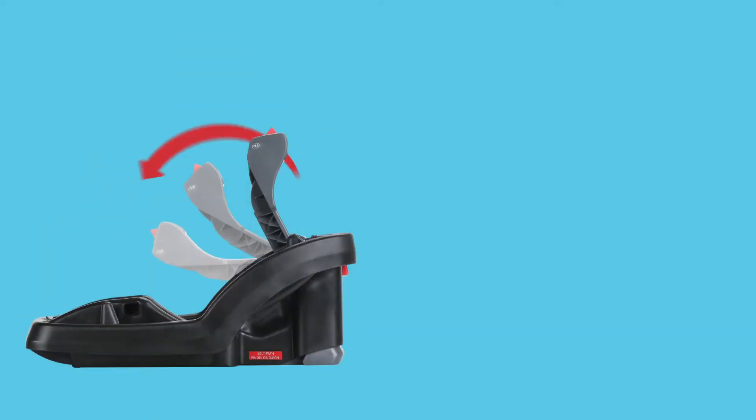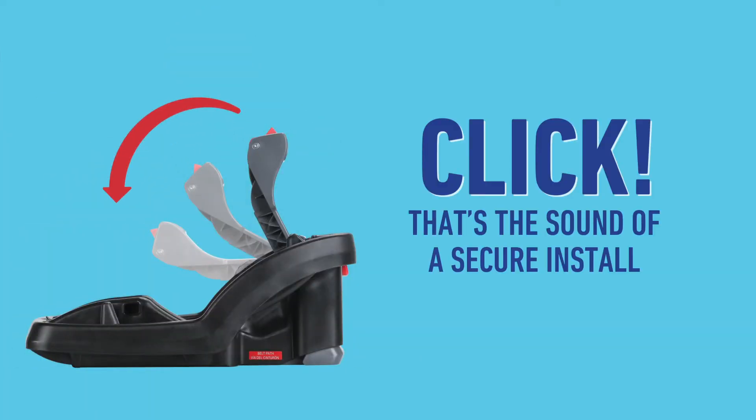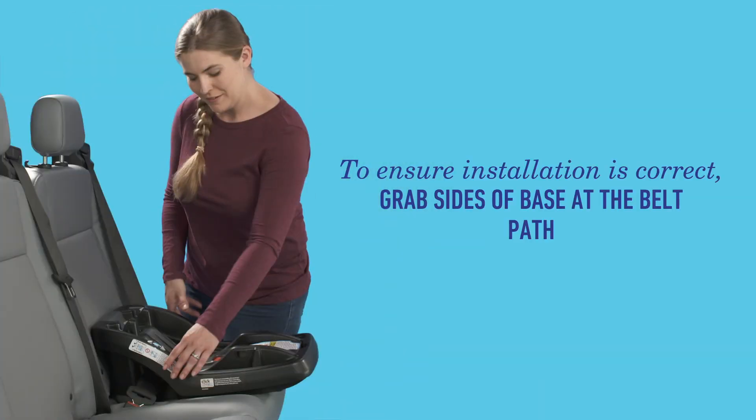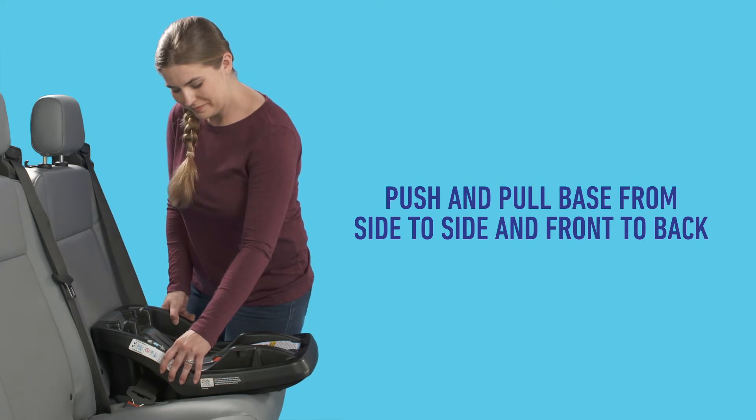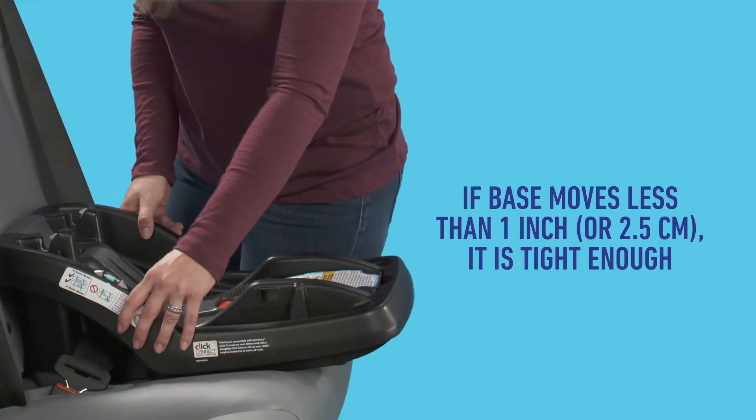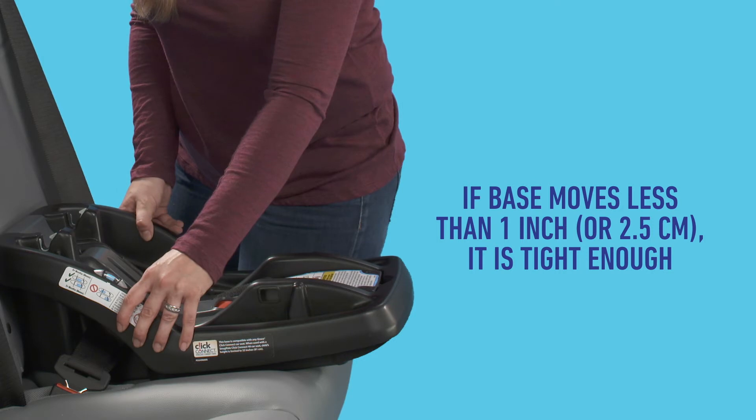Click — that click sound you hear is the sound of a secure install. Make sure to listen for it. To double check that installation is tight, grab the sides of the base at the belt path, then push and pull the base from side to side and front to back.